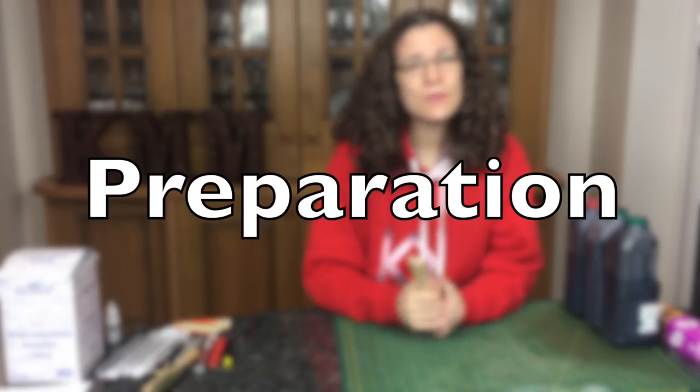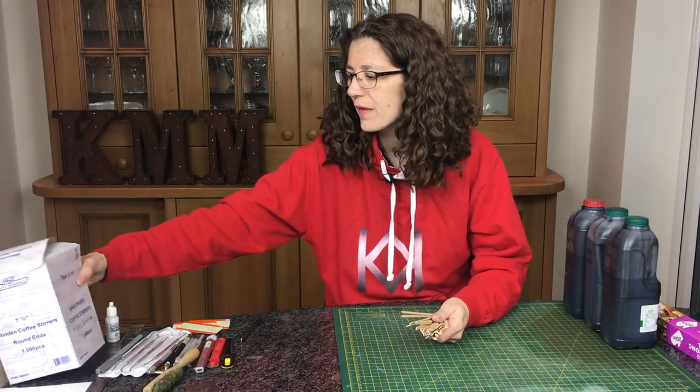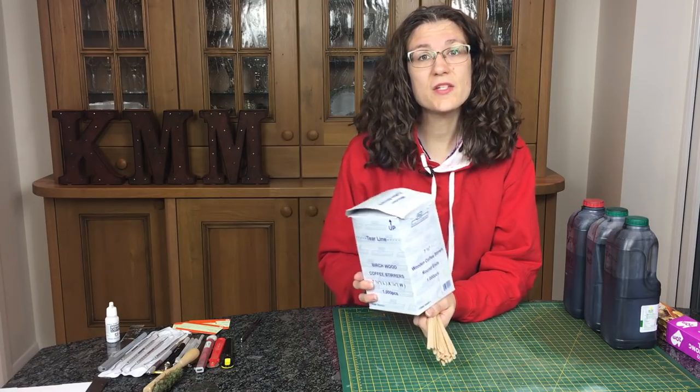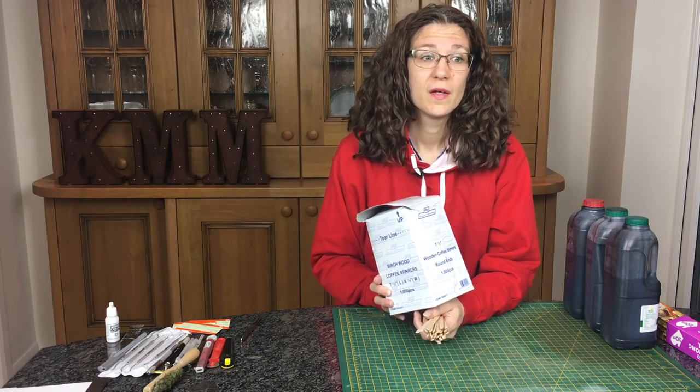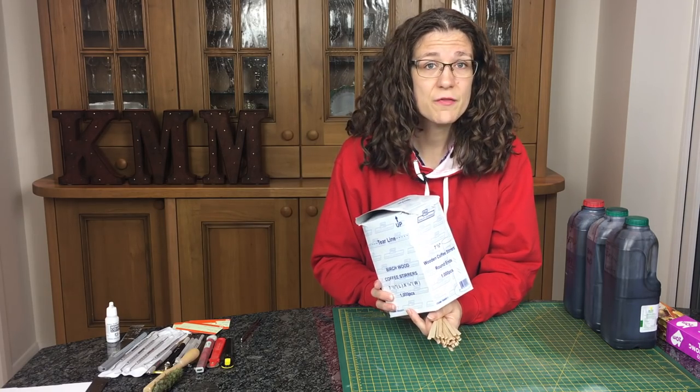So what am I doing? First of all we need some wood. I'm using coffee stirrers - my mum gave me four or five boxes of these. These are just wooden coffee stirrers, you can get them from Starbucks, McDonald's, Costa Coffee, wherever you go for your coffee. Pick up a couple each time, and the different shapes and sizes can be useful when you're modelling.